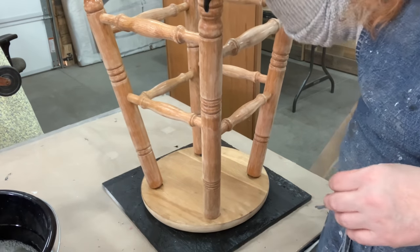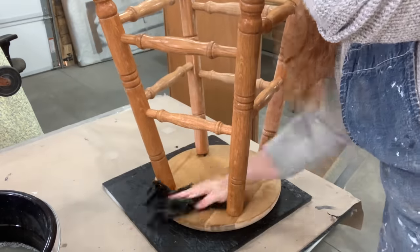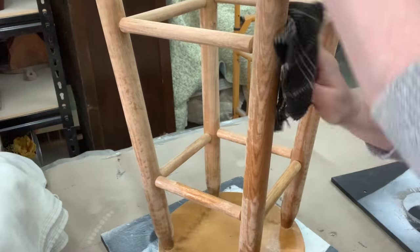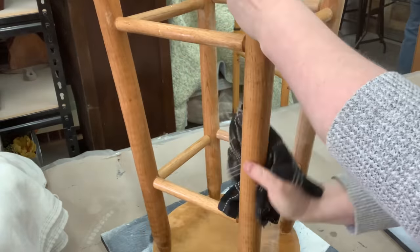Now that they're all scuff sanded, I used the air compressor to blow off any of that sandy dust. Now it's time to get them cleaned — get any residue or anything that could prevent the paint from sticking off — just using some Super Clean and some hot water.